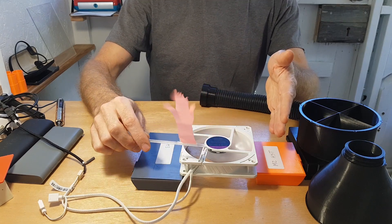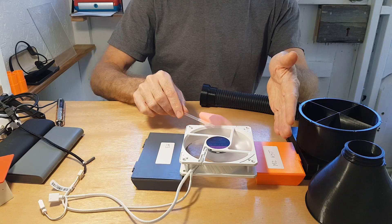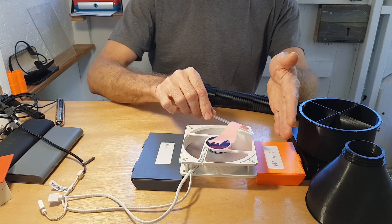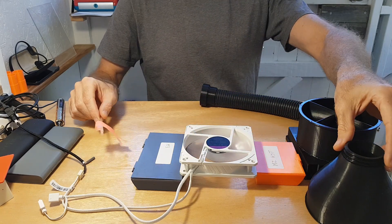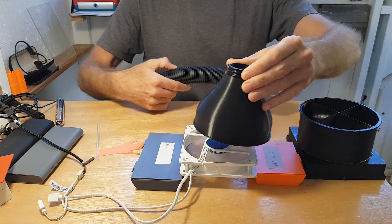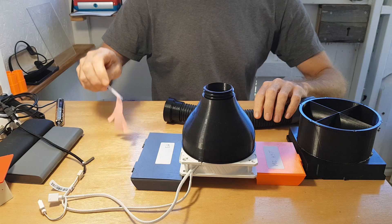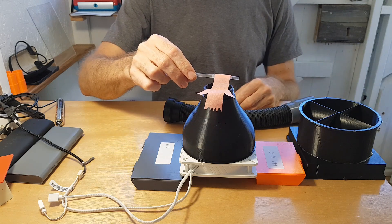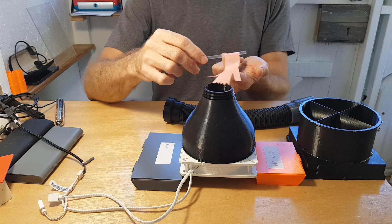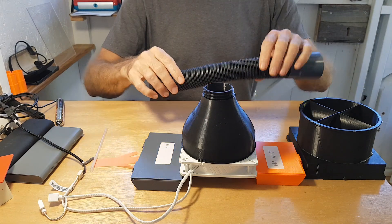I've got this fan turned on and you can see it blows pretty well, but the airflow is a bit all over the place. Initially I thought I'd just put a current on top like this to see how the air moves, but strangely instead of air coming out it actually sucks the airflow inside, which is kind of confusing.